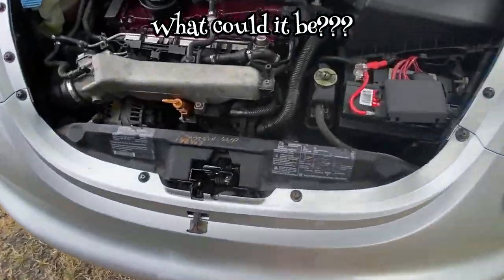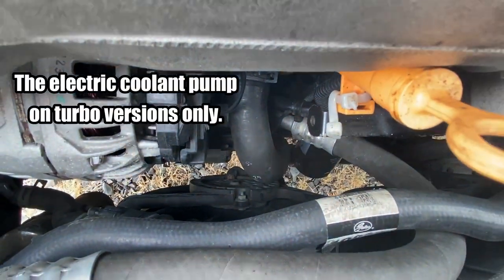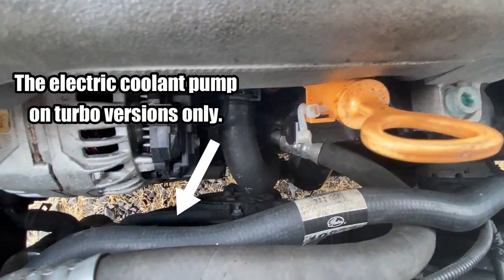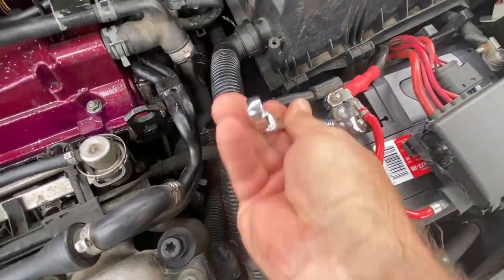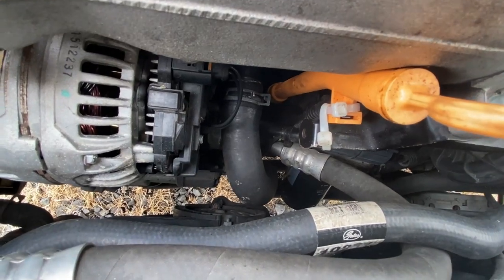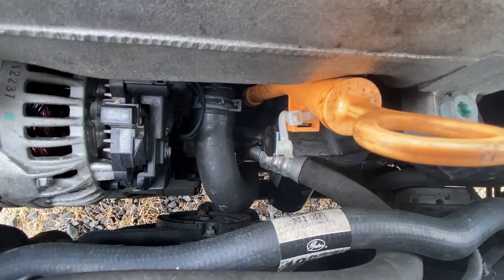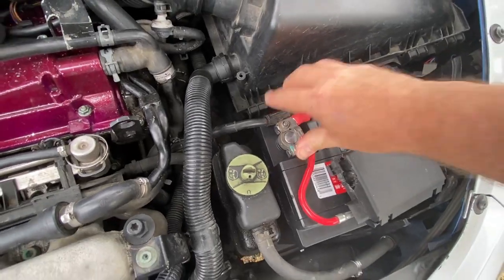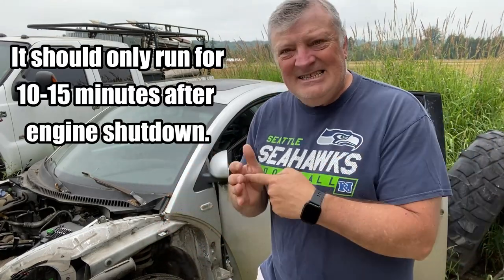Here's the problem — listen up closely. You hear that buzzing? That is a relay that has not released. I'm going to pull the power off of the positive battery side — there, it goes off.